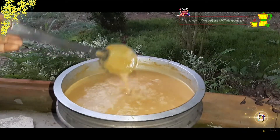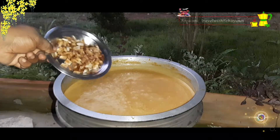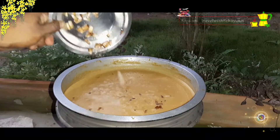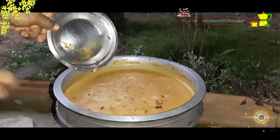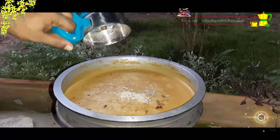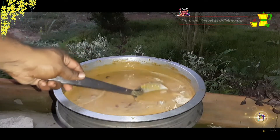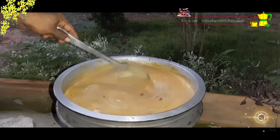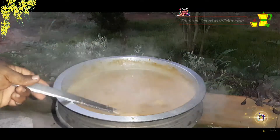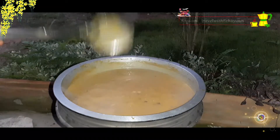You have worked in the comment section. We will do the last thing — we will put the flavor in the pan and add the flavor to the pan.